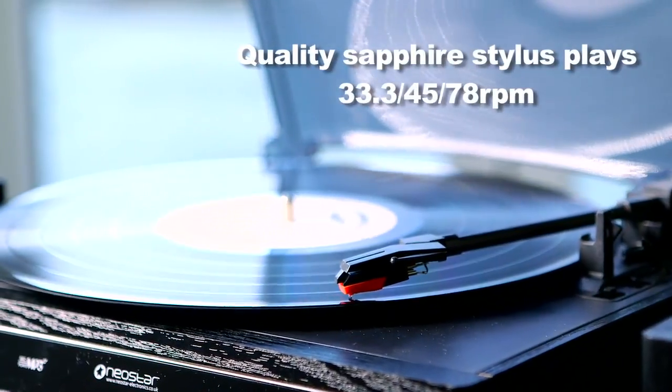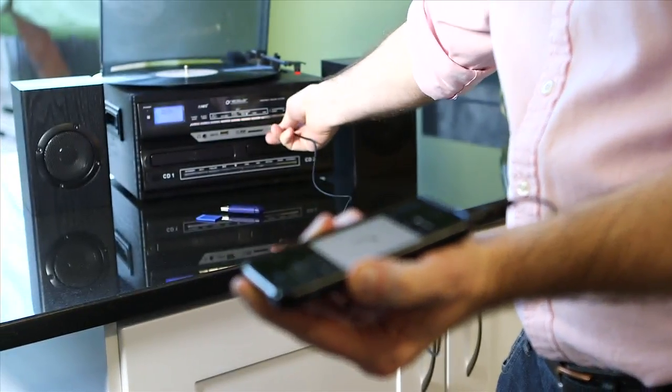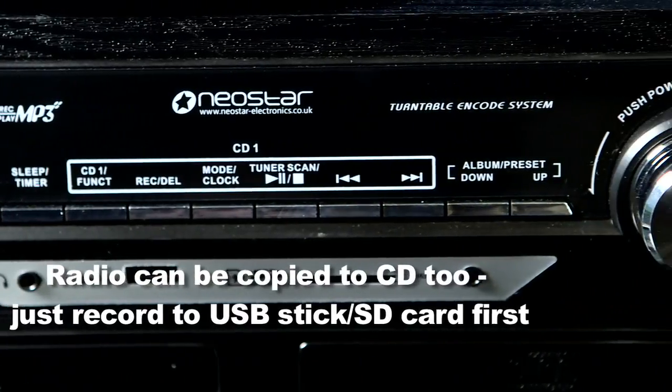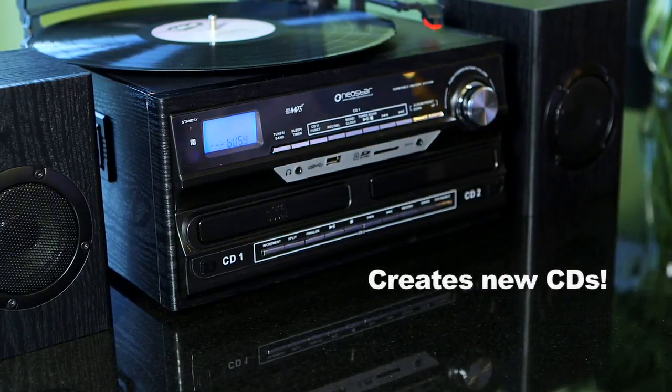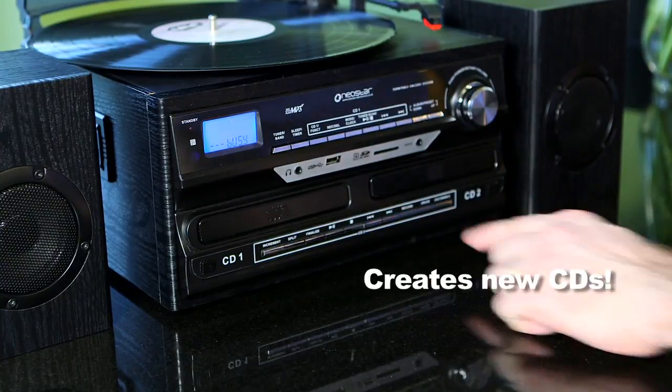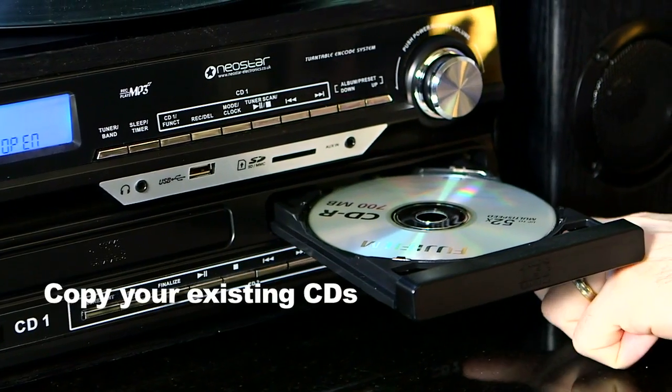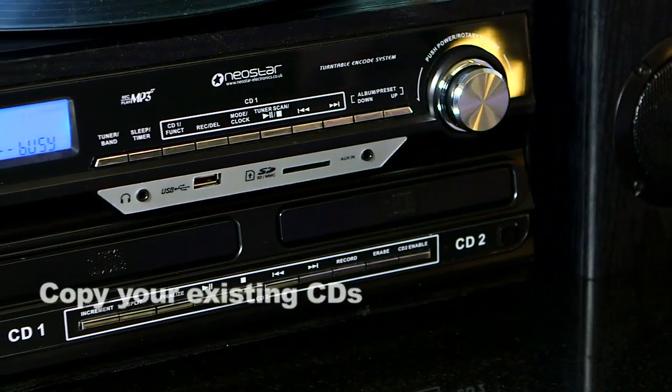Simply play your record, tape cassette or other music source, and you can even record radio to CD too. And then to copy to CD, just insert a blank disc in the CD burner and press record. It's just as easy to make copies of your CDs, which is great for backing up your compact discs to protect against scratches.